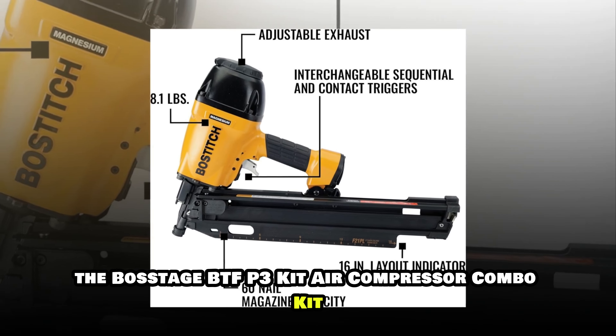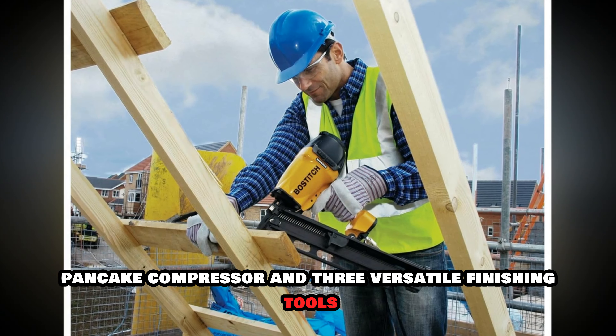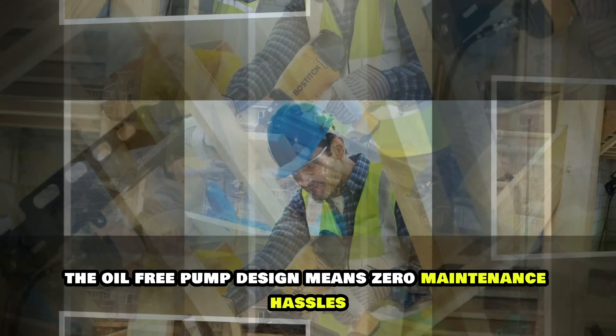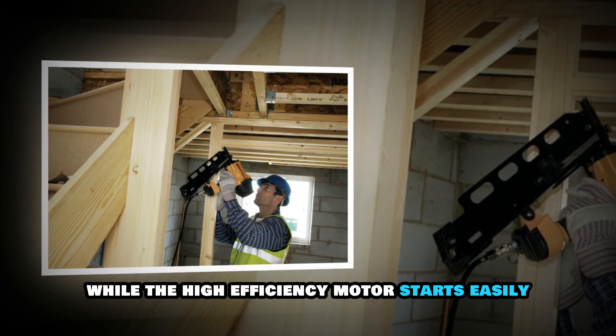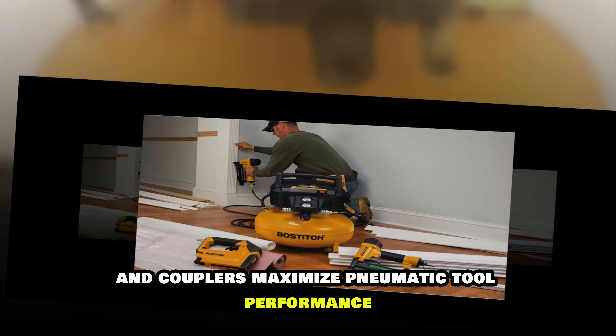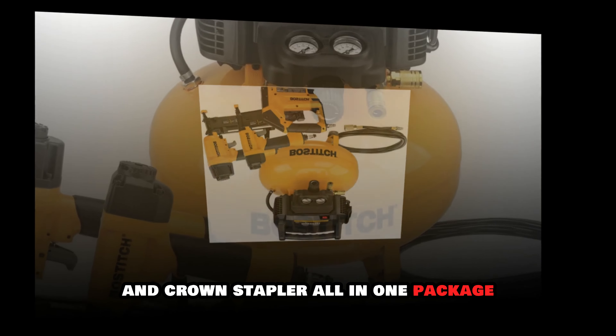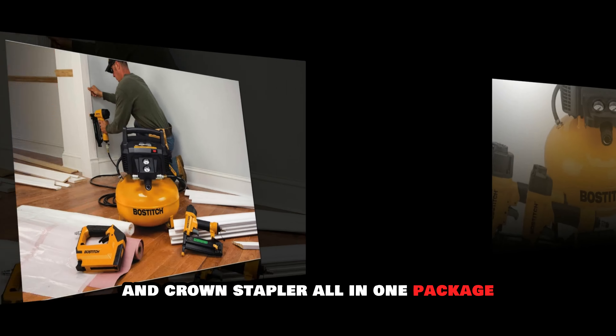The Bostitch BTF-P3 Kit air compressor combo kit is the complete package that every serious DIYer needs in their arsenal. This comprehensive kit includes a 6-gallon pancake compressor and 3 versatile finishing tools. The oil-free pump design means zero maintenance hassles, while the high-efficiency motor starts easily even in cold weather — a feature I particularly appreciate during winter projects. The compressor delivers 2.6 SCFM at 90 PSI with a max tank pressure of 150 PSI, providing extended run time and quick recovery. The high-flow regulator and couplers maximize pneumatic tool performance. What sets this kit apart is its versatility: you get a brad nailer, straight finish nailer, and crown stapler all in one package. Each tool features tool-free depth adjustment, tool-free jam release, and selectable trigger systems.